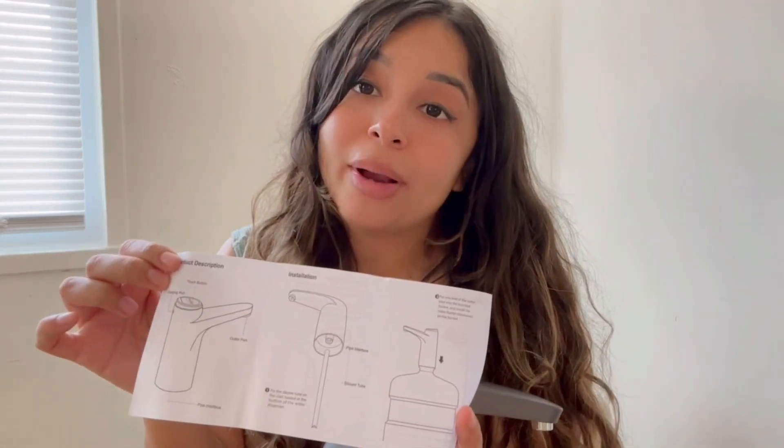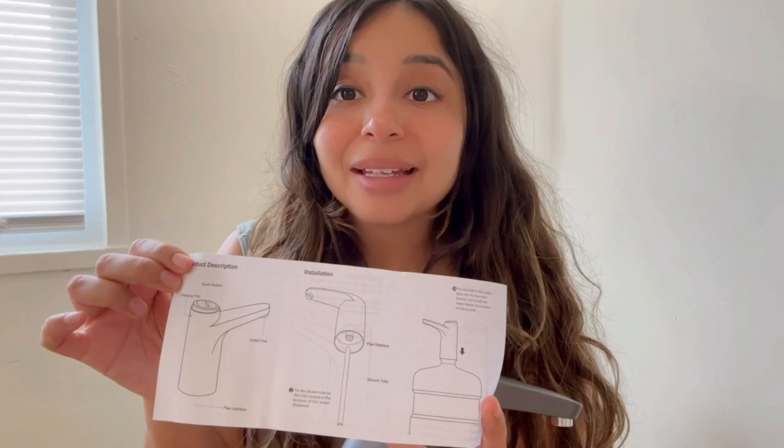If not, you can always check it out on the website. It comes as well with a USB charger, so here is where you can connect it and charge it every time that you need it.